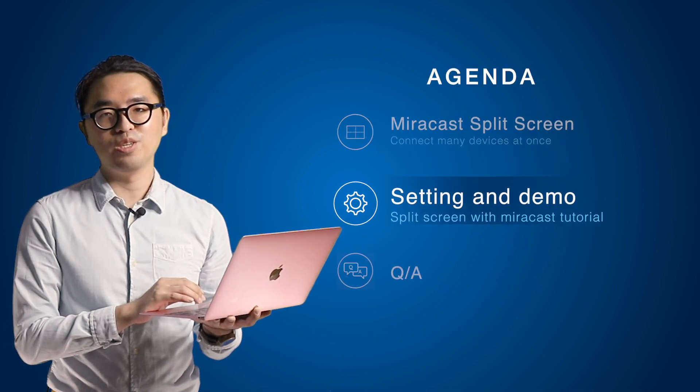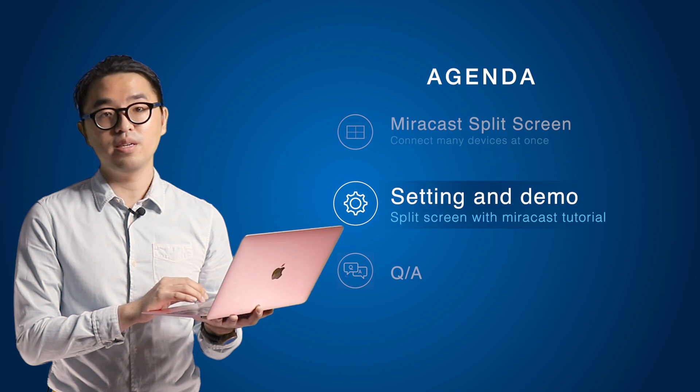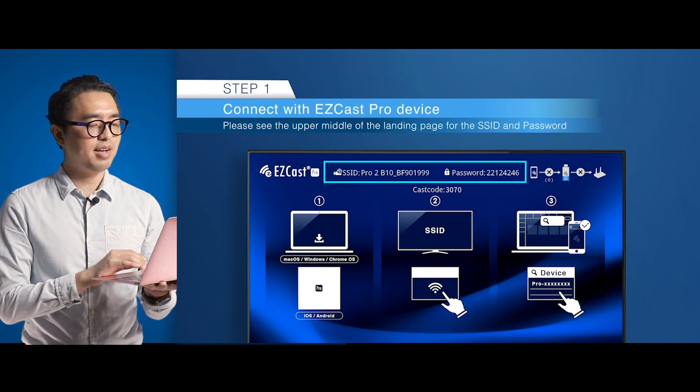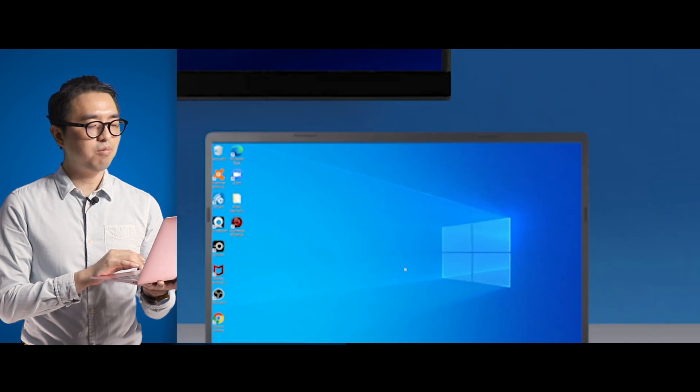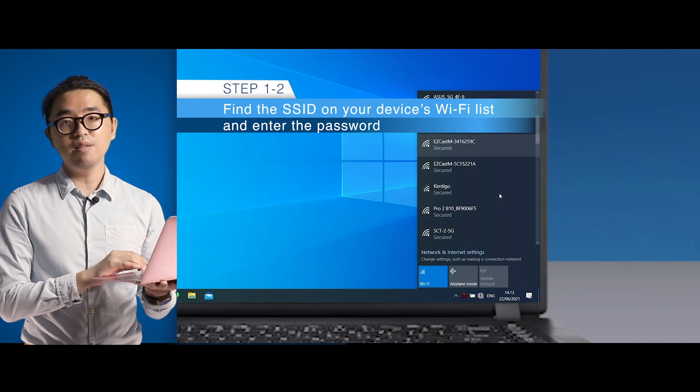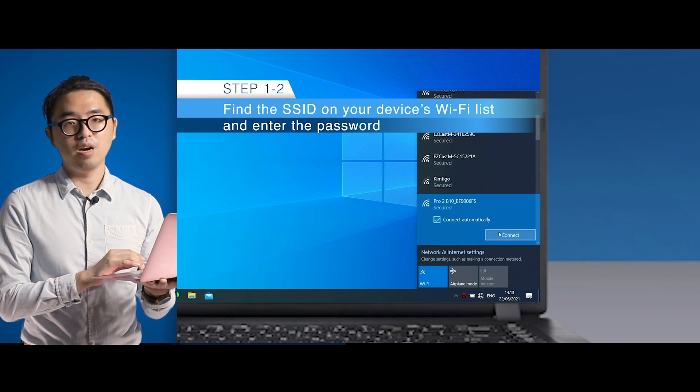Now let's move on to the Miracast split display settings and tutorial. First, connect the EZCastPro device to your laptop. The EZCastPro SSID will show in the Wi-Fi list. You'll see the SSID and Wi-Fi password at the upper side of the landing page. Then go to EZCastPro web settings — open the web browser and enter the default IP address.